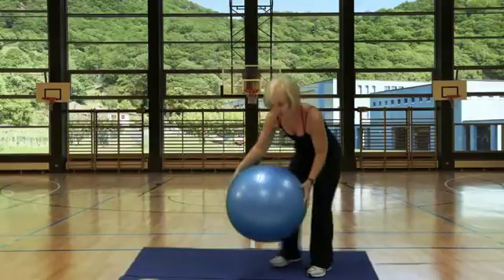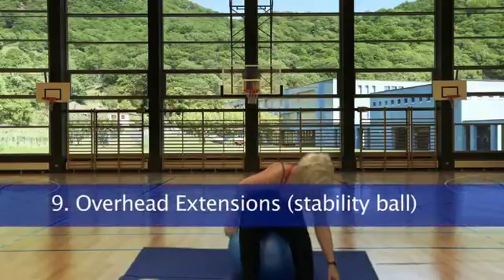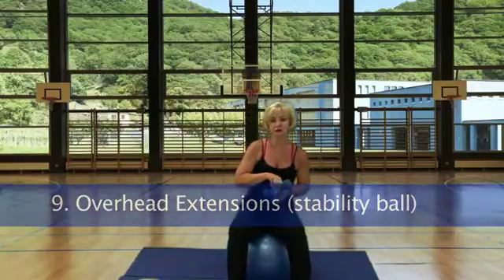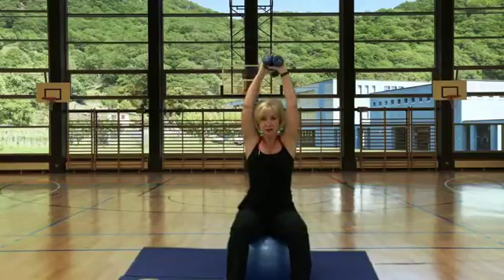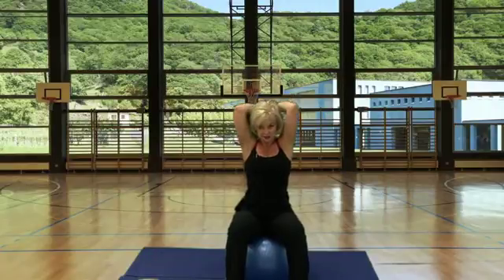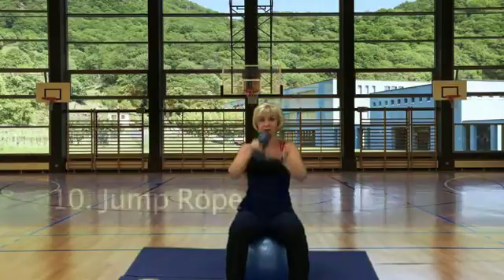Station 9, overhead extension or overhead press using one or two dumbbells. Working the triceps — take it down behind your head, bring it straight up, trying to keep the elbows in close to your head. Station 10, jump rope.